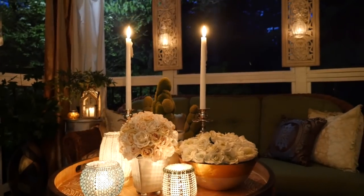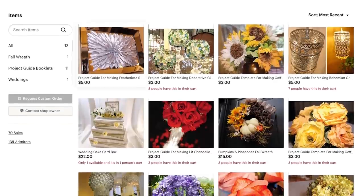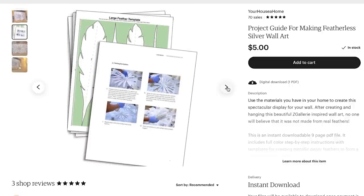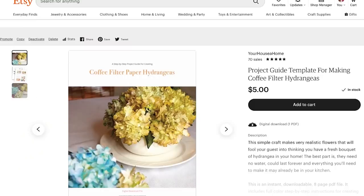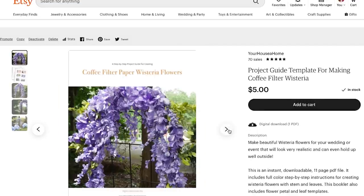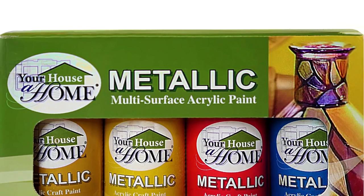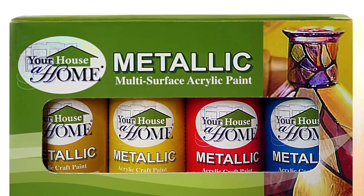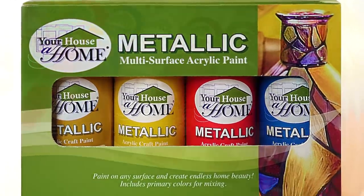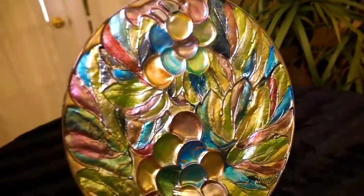If you need more detailed instructions on some of these projects, on my Etsy store for just a few dollars you can get instant digital downloads of full-color step-by-step instructions with templates for your favorite projects. And check out my Amazon page where you can pick up my multi-surface acrylic metallic paint — back in stock with eight beautiful shimmering colors you can mix to create endless home beauty for indoor and outdoor projects.